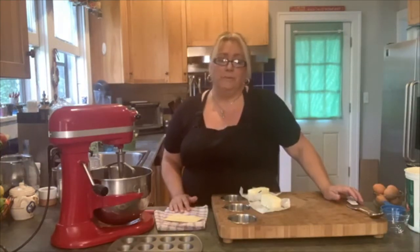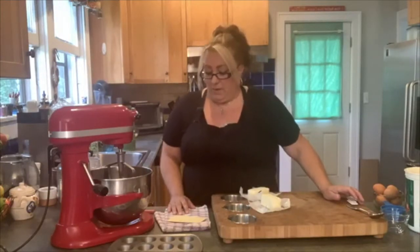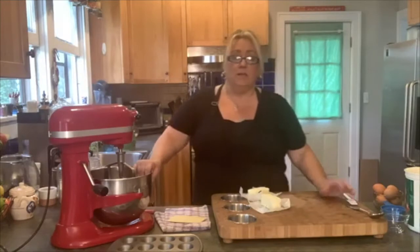It's similar to — probably is the same — but these are our take on it. I think they call them tassies. To me it's a weird-sounding name, so I never use that term. It's always our pecan tarts. So we're going to make our little crust and then we're going to make our filling and put them together.